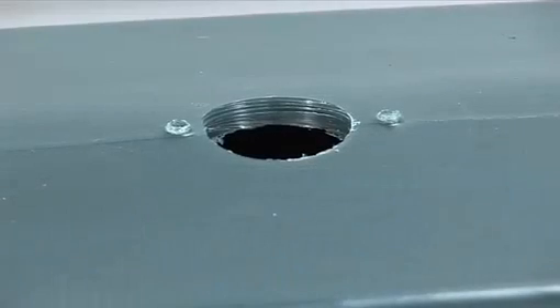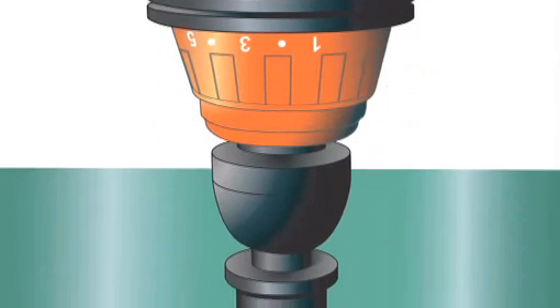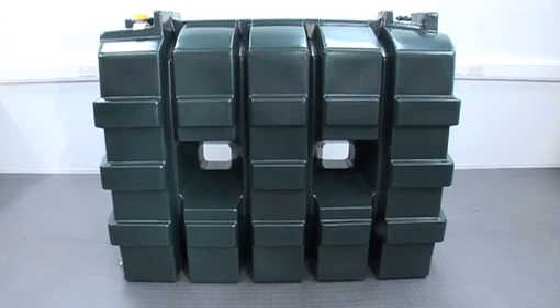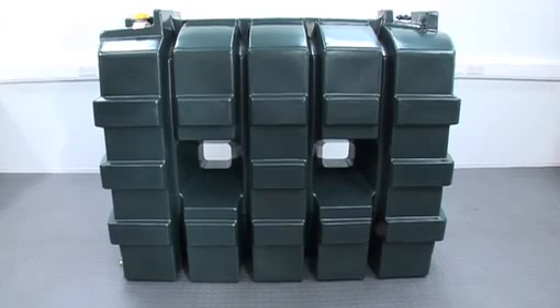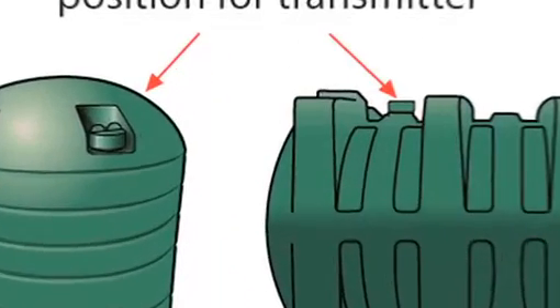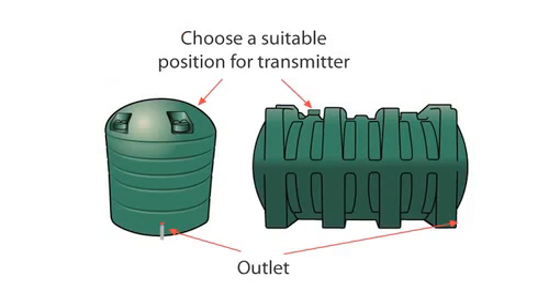Most tanks have a pre-drilled hole as shown, covered by a cap. However, some tanks may not be prepared this way and therefore a 32mm hole will need to be drilled. Please follow the next instructions very carefully. To drill your tank: 1. Choose a flat level point that is at the same level and no higher than any opening at the top of the tank, like this image. 2. The transmitter cannot sit at an angle. 3. For tanks with windows, ensure the transmitter is not positioned in any of the areas as shown.